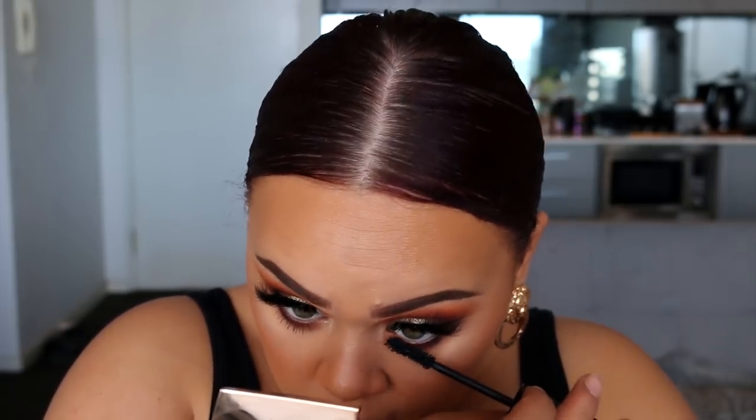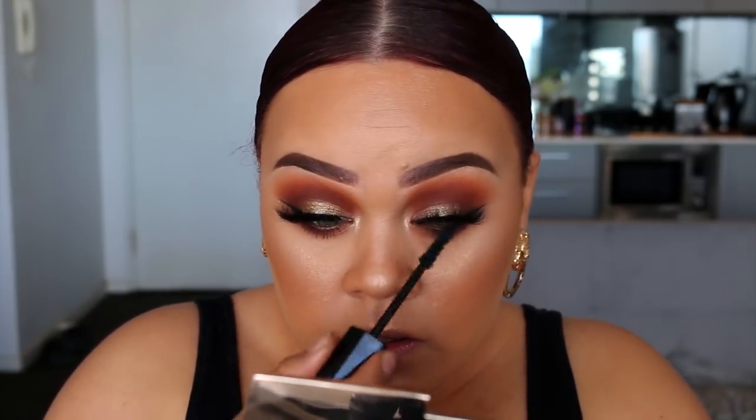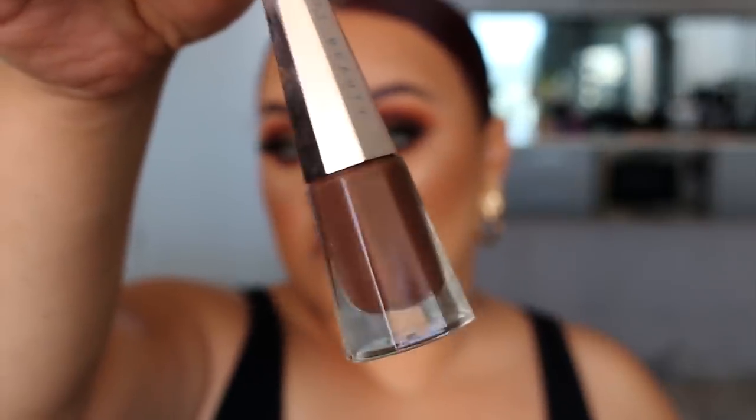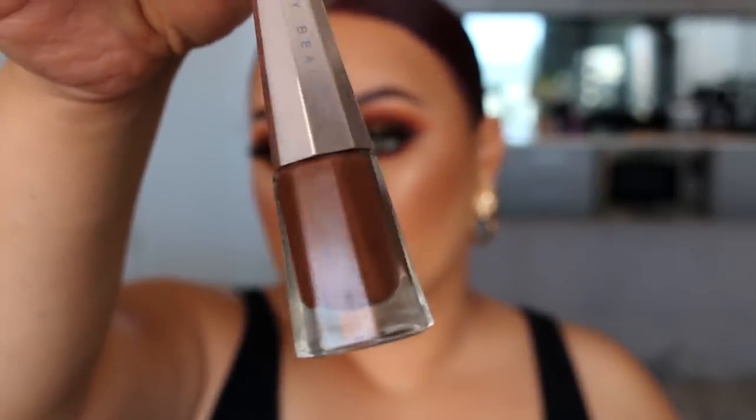Of course this look would suit a nude lip, but because I love looking bold — I love statement eyes and lips — I went in with the Fenty Lip Stunner Lip Paint in the shade Unveil. It's like a cool-tone brown, so I was really excited to use that. And yeah, that's pretty much the lip done.